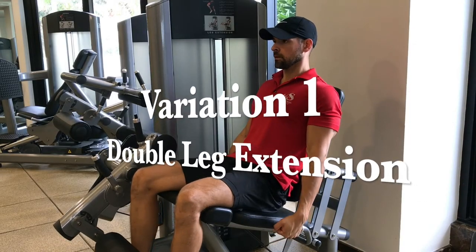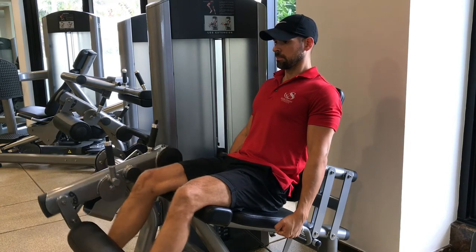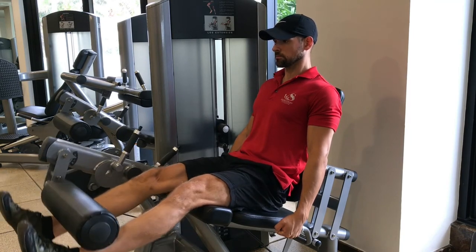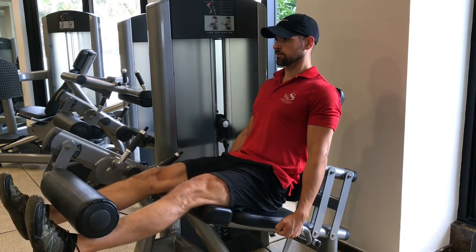Here's how the leg extension should look in my opinion. Keep it simple — lighter weight is always better. I love holding at the top of the movement and really squeezing the quads as best you can, then coming down nice and slow.